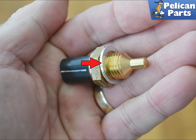Whether you are reinstalling the old sensor or a new one, always replace the crush washer. Installation is the reverse of removal. Torque the sensor to 30 Newton meters or 22 foot pounds. Now either refill and bleed the system, or bleed and top up the coolant, depending on the manner in which you replaced it.